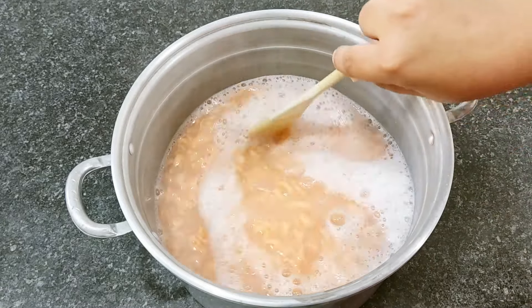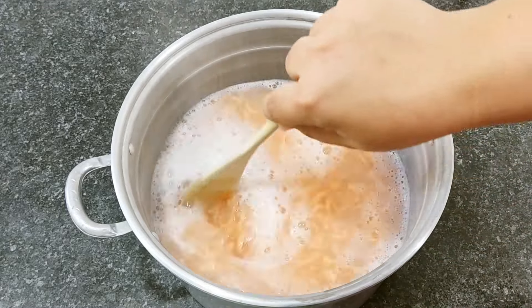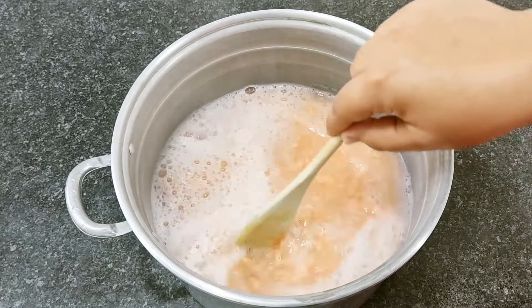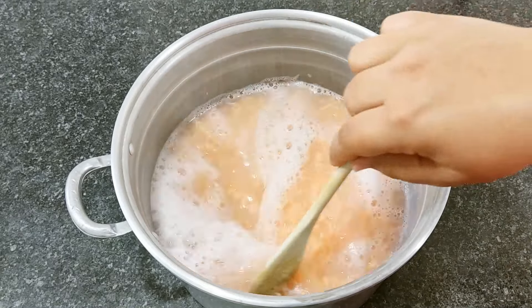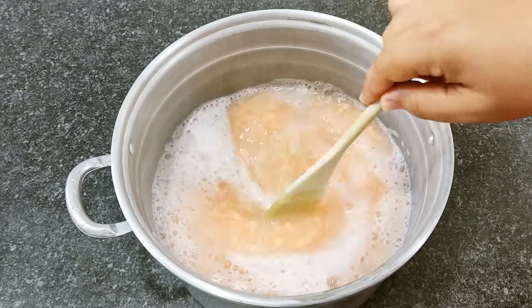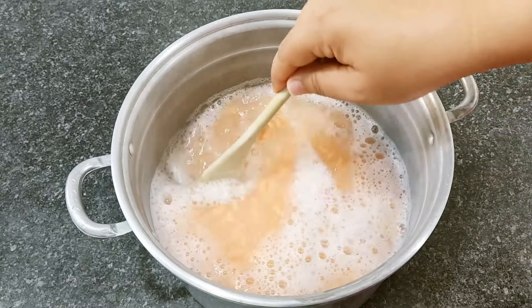Lembrando que você pode colocar a água em temperatura ambiente e levar ao fogo — fica a critério de vocês. Porém, esquentando a água, como o gás não está barato, o tempo que vai ser utilizado no fogo vai ser somente o tempo de esquentar a água. Aqui mesmo fora do fogo já dissolve perfeitamente. Então eu vou mexer aqui e já já eu volto.